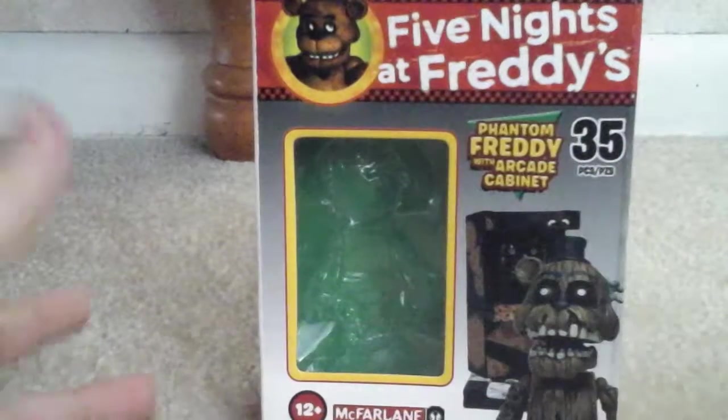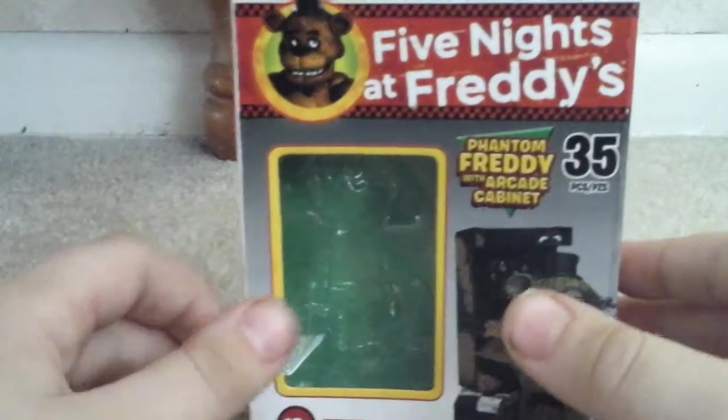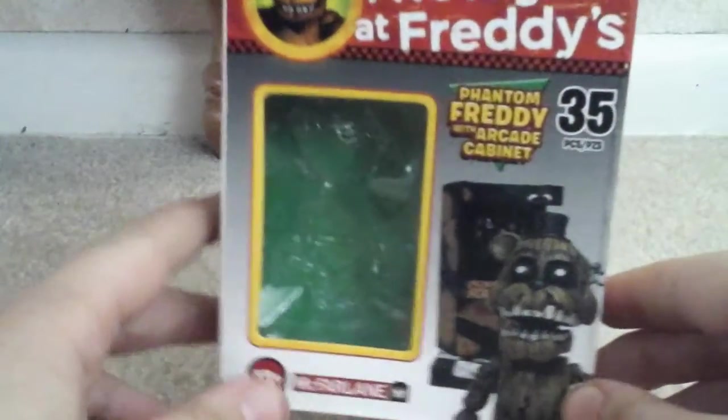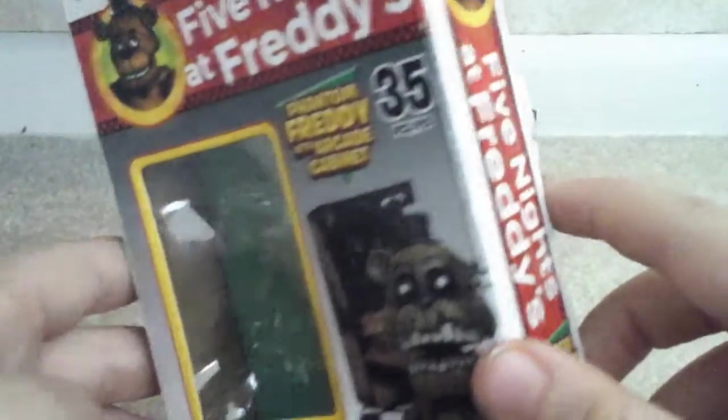Hey guys, Jaws of Shark Toy Reviews here with another review of the McFarlane Toys Five Nights at Freddy's Phantom Freddy with Arcade Cabinet.